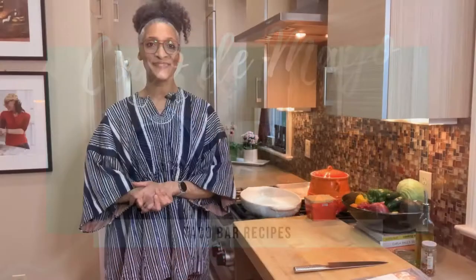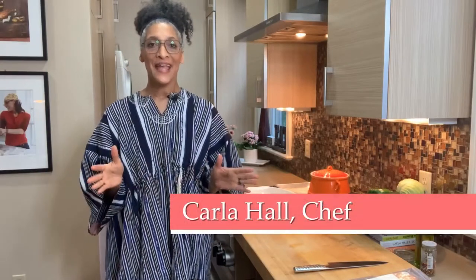Hey everybody, Carla Hall here. A lot of you have heard me say if you're not in a good mood, the only thing you should make is a reservation.